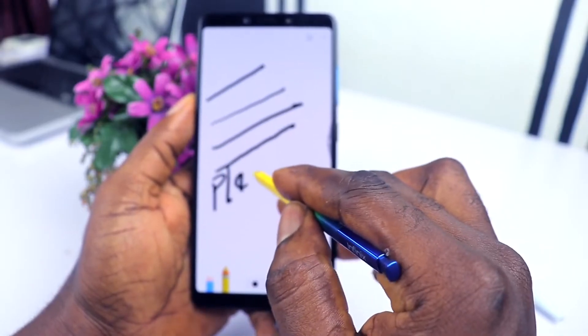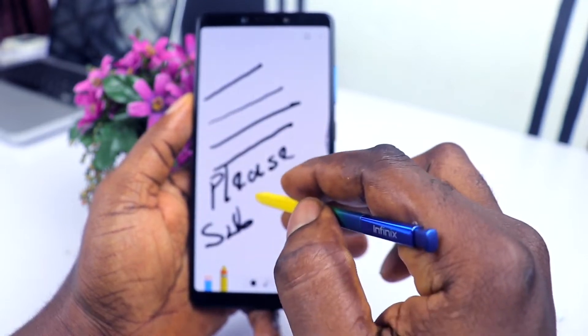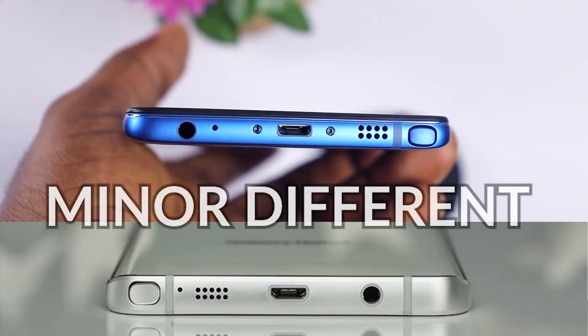The Note 6 is very improved when it comes to the stylus. Right from the box I was really inspired by how the stylus looks and how they made it. It actually looks like the Samsung Galaxy Note 5 stylus — if you pay close attention, you can tell there's almost no difference head to head.